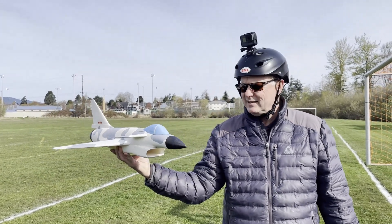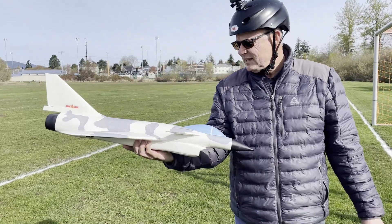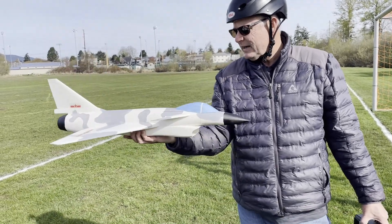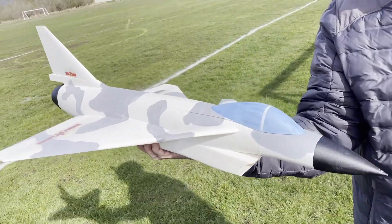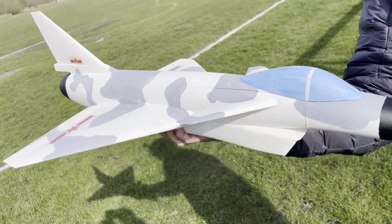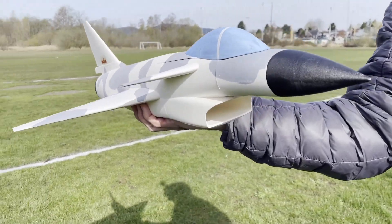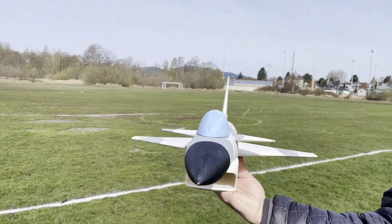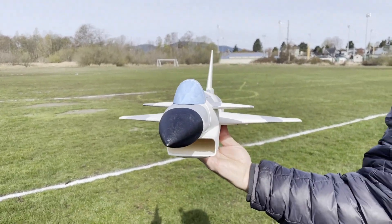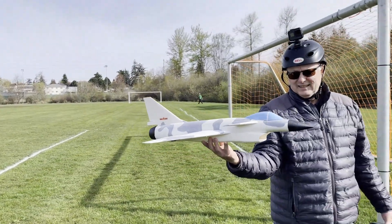So here we are with the J10 by Built Fast. I've adjusted the aileron — it's got slightly up right now. I've got about 10 millimeters up and 6 millimeters left/right deflection in each of the ailerons. Hopefully I can keep it under control. Seems to have power, and we are go for launch.